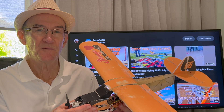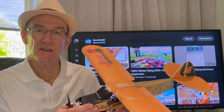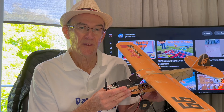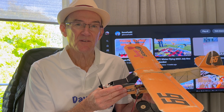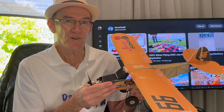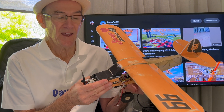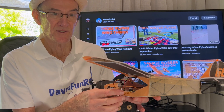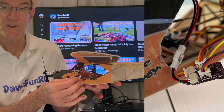In my previous video I converted the Savage Bobber to 1S using the old radio gear from my F949. Although it had gyro, I was limited to rudder and elevator only, and I had the rubber transmitter that came with the F949, so it limited the flying capabilities. However, in this configuration I have ailerons, rudder and elevator with the micro receiver I've brought here.